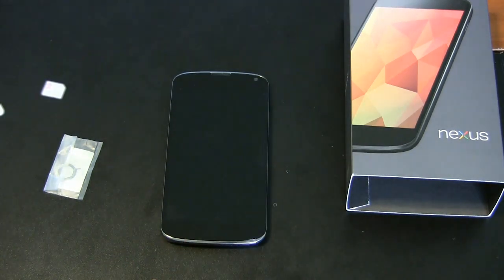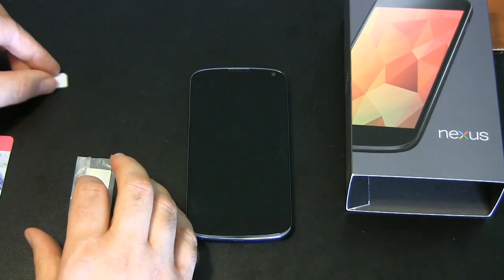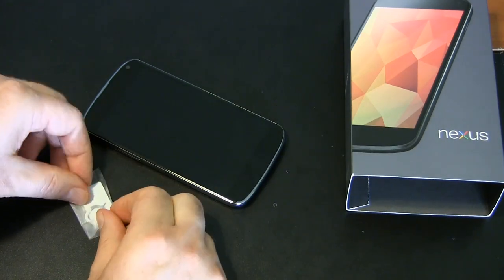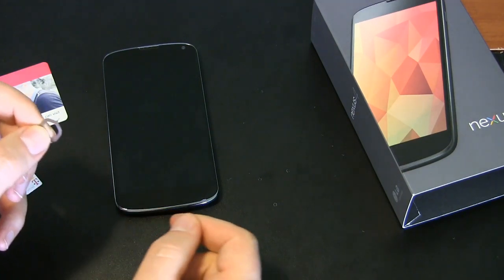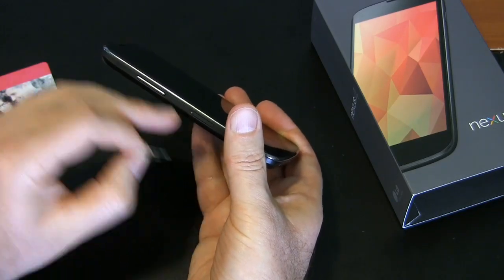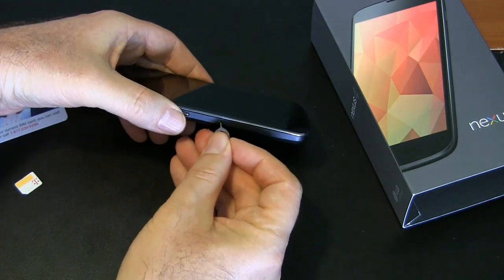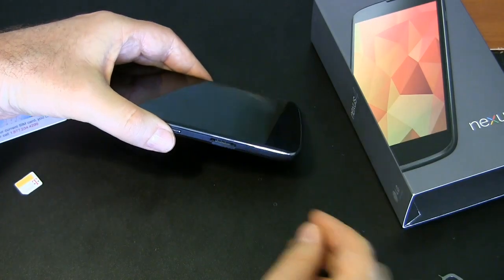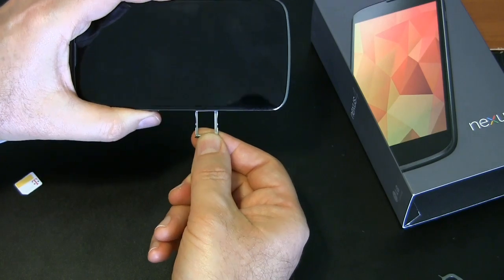Got the phone here, got it charged up, ready to put the SIM card in. It takes a micro SIM card. To get that SIM card tray out of the phone, that's why they included this little tool. With your SIM card ejection tool, take the little pointy part of it and there's a little hole right next to the SIM card tray. Push the pointy point into the hole and push — it's not going to pop out very far, just enough to get your nail under it, and then you can pull out the SIM card tray.